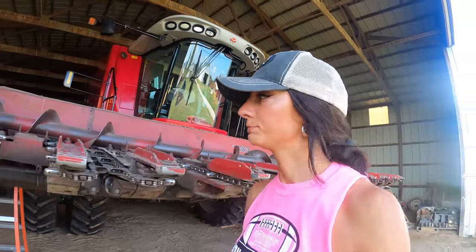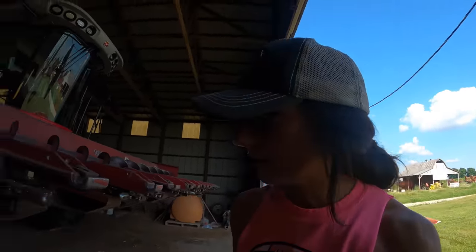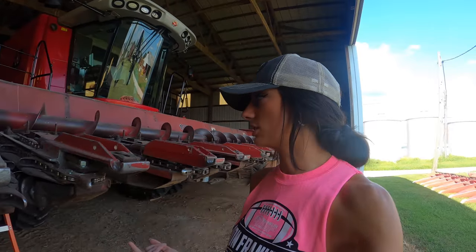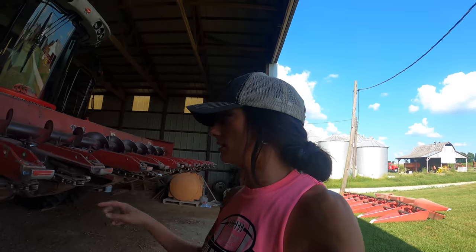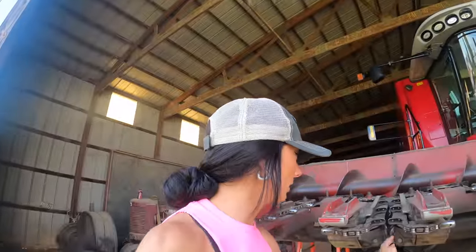Next we're gonna replace all of these chains. I replaced one last year — I have a video on that I'll try to link — basically this bolt and nut snapped, the sprocket got all twisted up, the chain came off, and it was a bit of a mess. But I fixed that last year, so this one is new, this sprocket is new, and we're gonna replace all the chains and all the sprockets, front and back.